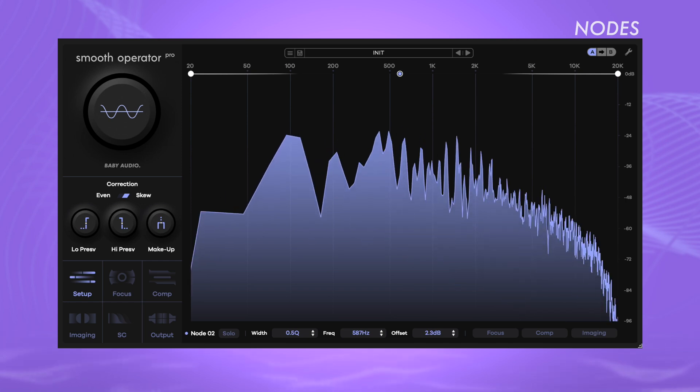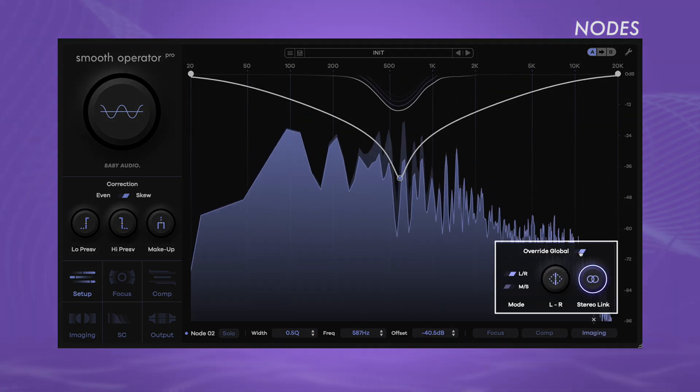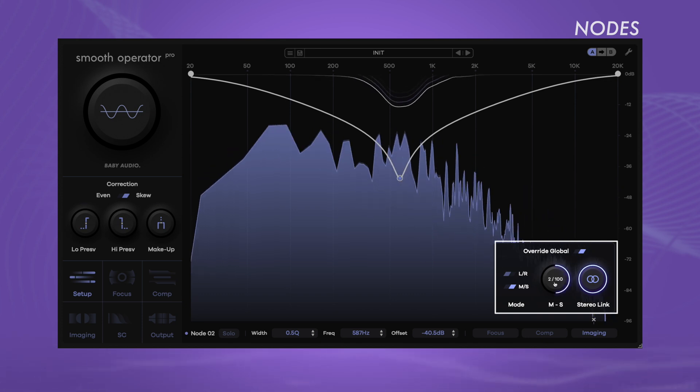If you open the imaging menu and enable Override, the stereo imaging settings from the node menu will take precedence over the global settings for this node. Consequently, within the frequency range influenced by the node, the spectral resonance suppression will operate differently compared to the rest of the signal. The node focus and imaging settings operate similarly — the Override feature enables you to fine-tune various nodes for specific frequency ranges if you choose to do so.